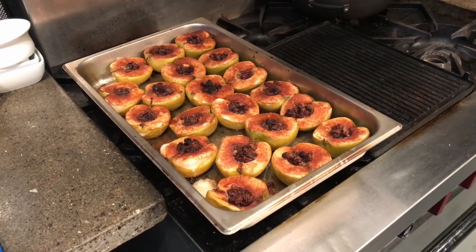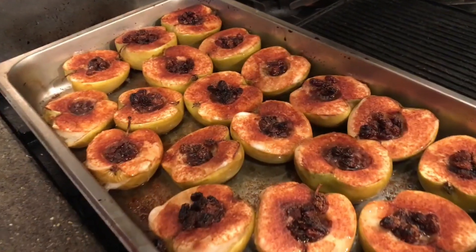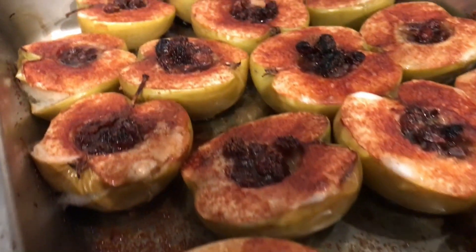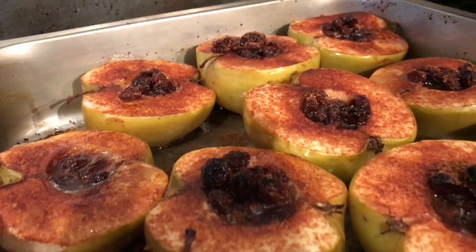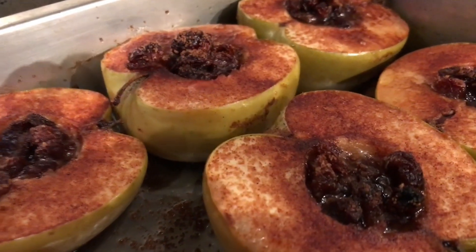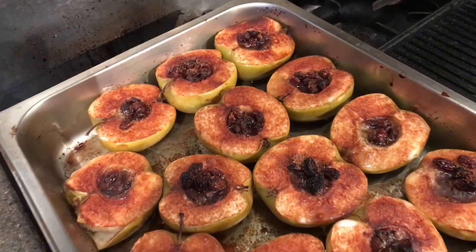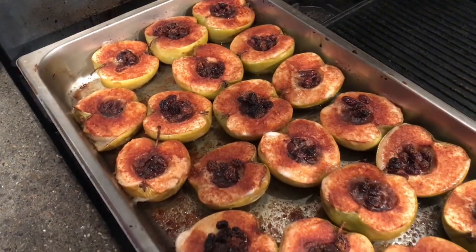Our apples have come out of the oven. They look delicious. Got a wonderful little caramel sauce in the middle of each one with the raisins. And then we're going to top that with some caramel sauce for the final plating. It's going to be yummy. We'll see you next time. Bye.